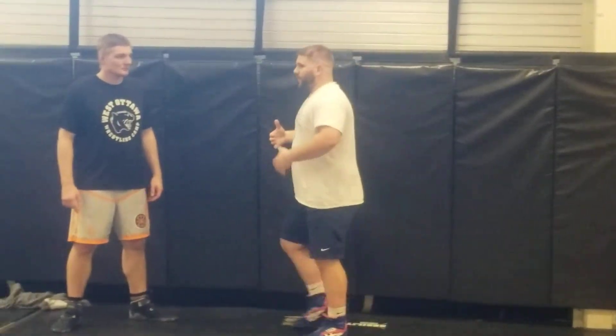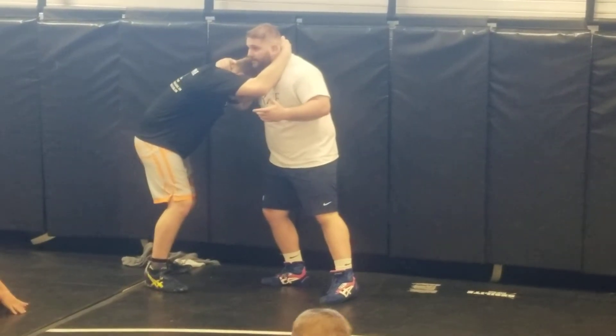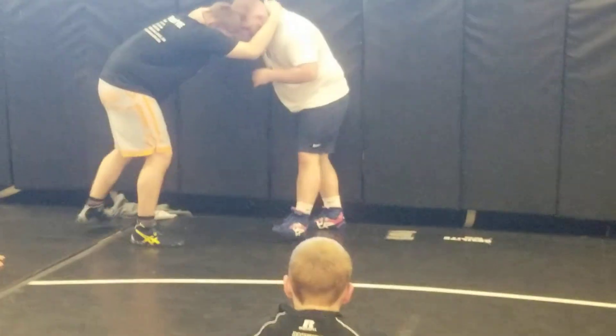Collar tie — I'm not the biggest fan of it, but how many times do you go out there to a match and see guys lock up in a collar tie? Quite often, right? It's not as bad as the ear to ear, but still, collar ties are not that fun.